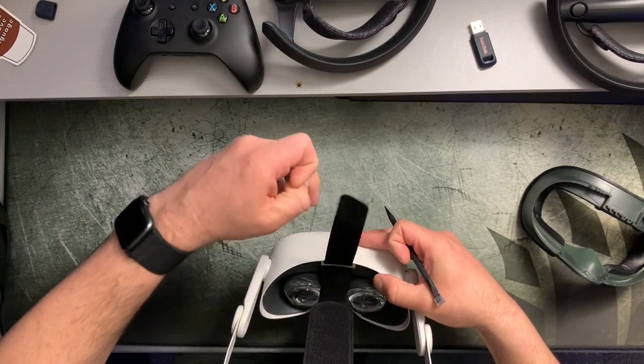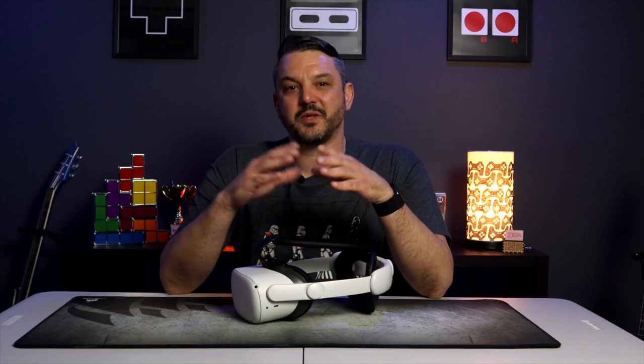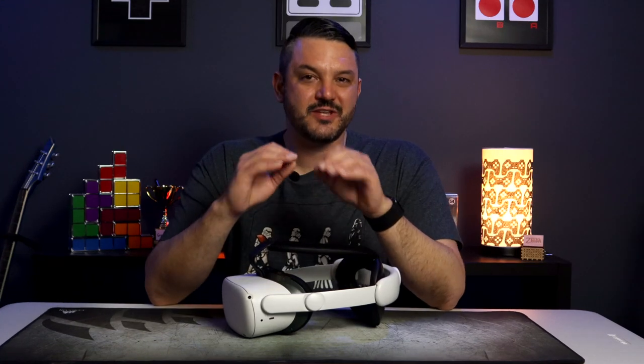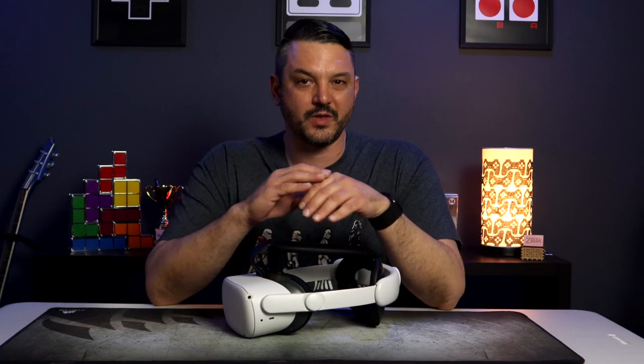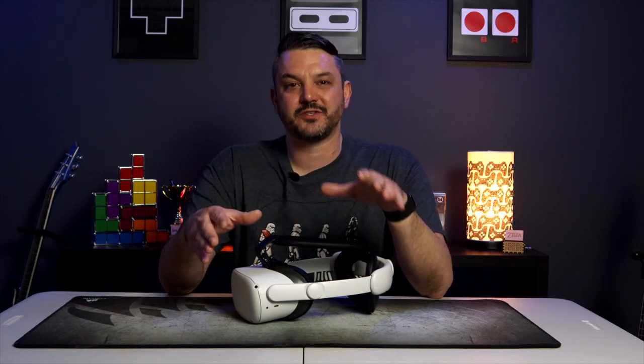What I would like to see in a future revision of this product is a smaller, flimsier piece of material at the front of the top strap, like the Meta Elite head strap has — this definitely helps with feeding the strap through the loop without the use of a pick. And honestly, that's the only real negative thing I have to say about the head strap.